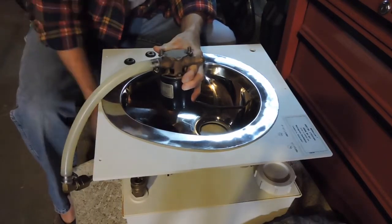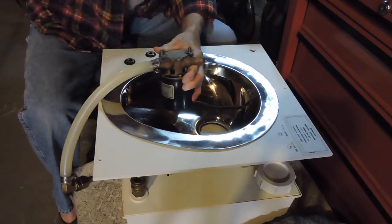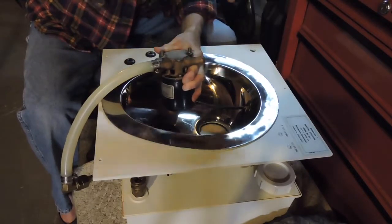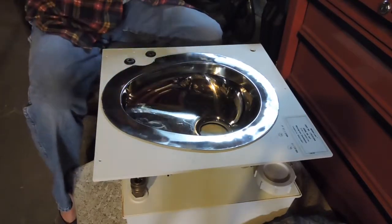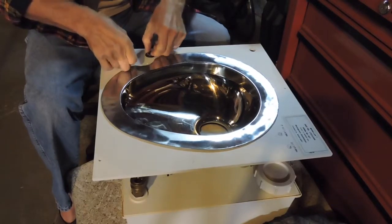We're doing away with all that. The bottom tank will just be a waste tank. The water will come from my water supply — I'll have a valve and it'll flush the bowl. So that's what we're doing right at the moment: pulling out the stuff we don't need and redoing this bowl.